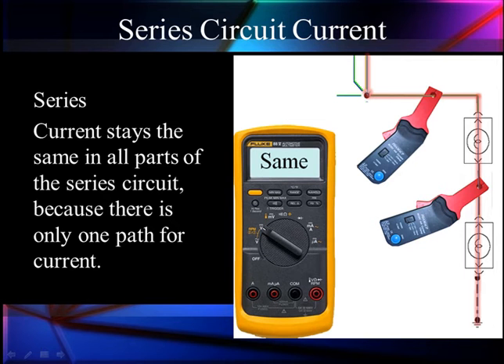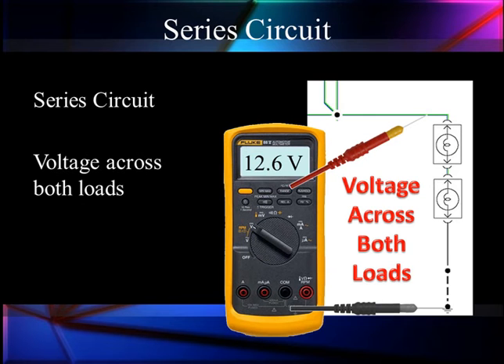We're going to bring current flow in as part of our diagnostics along with voltage. In a series circuit like we have here, current is the same in all parts of this one branch. We don't show anything else on the splice for demonstration purposes. One current flow through the two resistors — in this particular case, the two resistors are equal, so the voltage is going to divide across the two loads.